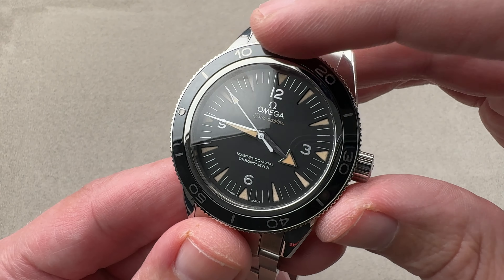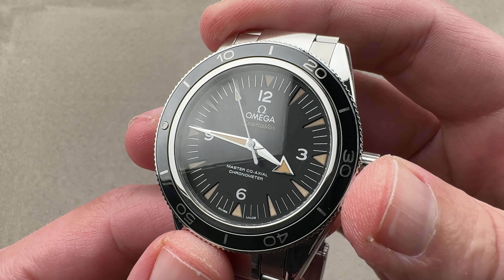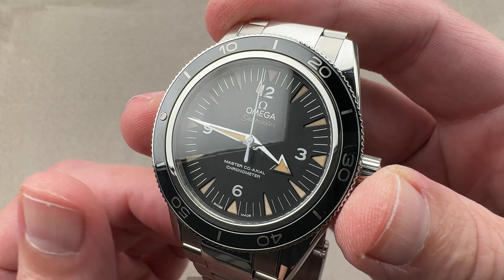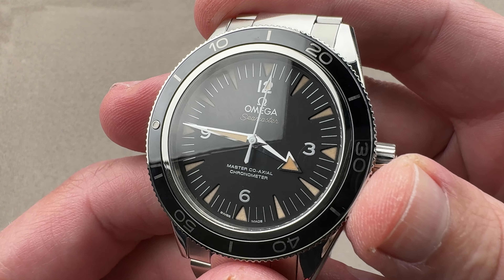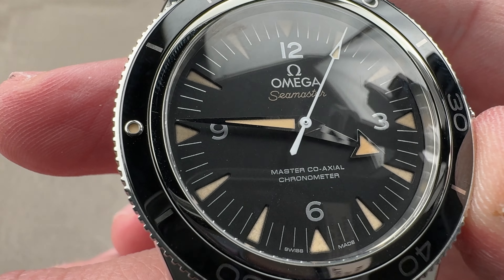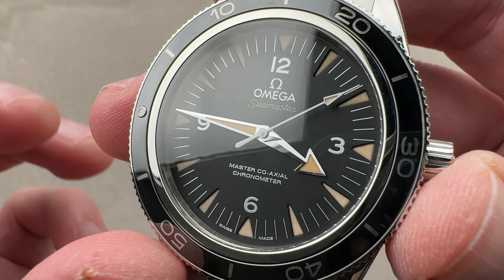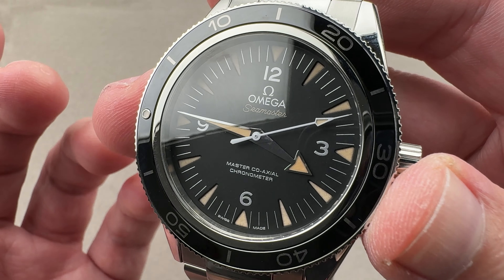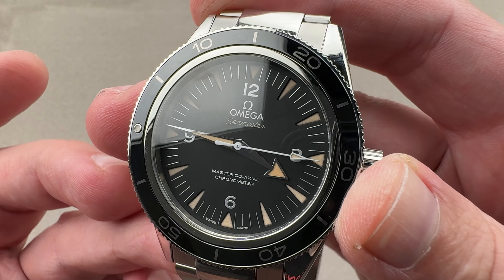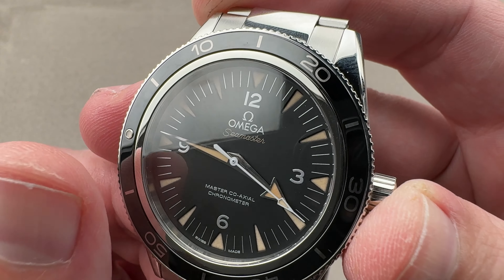We do have a zero-to-60-minute count-up timer, and I've often said a dive bezel is the best chronograph never invented. It's easier to read than a chrono, and you don't have the downstream service costs of a chronograph. We have quarter Arabic numerals here, no date dial, and little recesses for the luminescence, similar to the vintage watches themselves. Patina is a sort of fake nostalgia — it's what a vintage Seamaster 300 would have looked like if it had aged over the years and made it to the modern day.